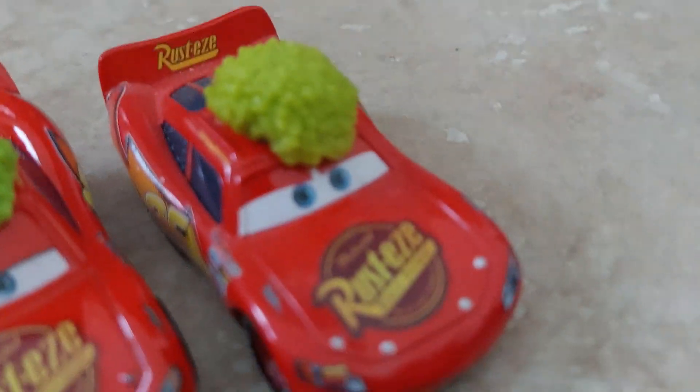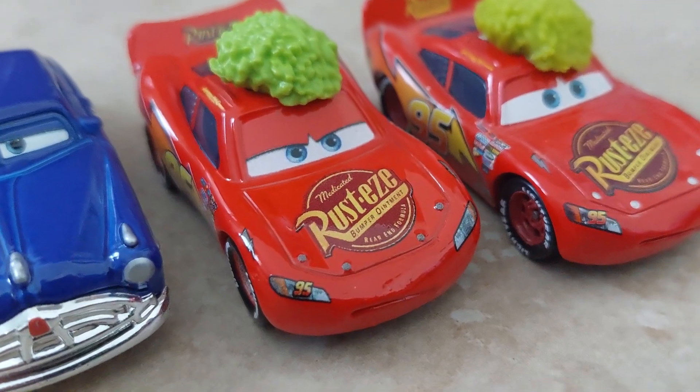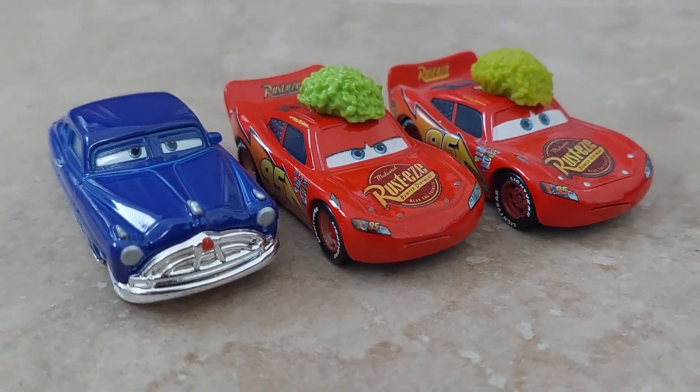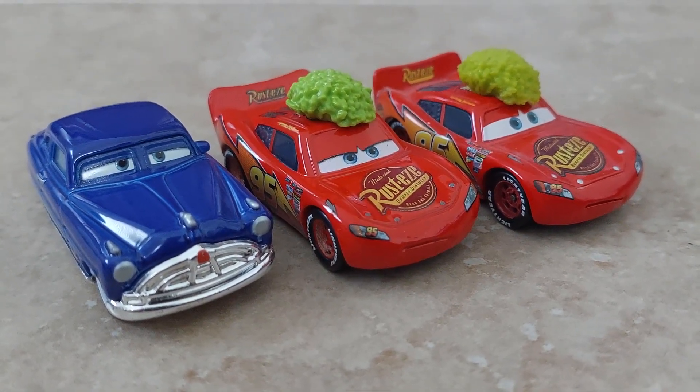I think I definitely prefer the older version. This guy just looks so odd. Thanks for watching, everybody. I hope you enjoyed it. Have a good day. Bye-bye.